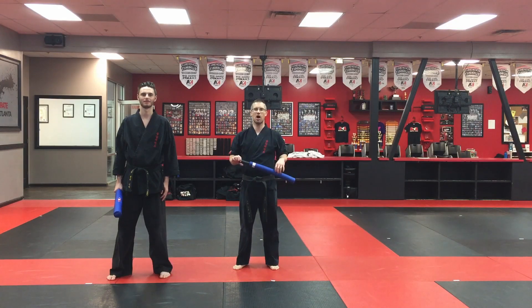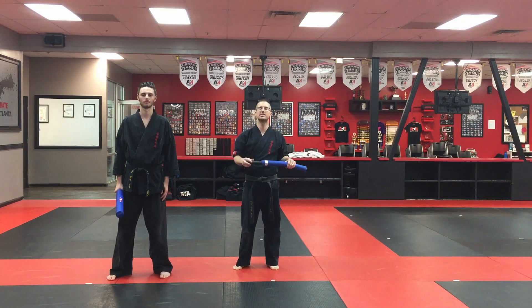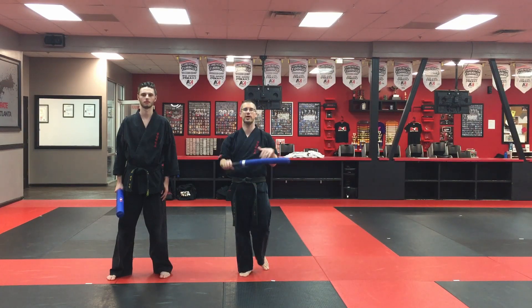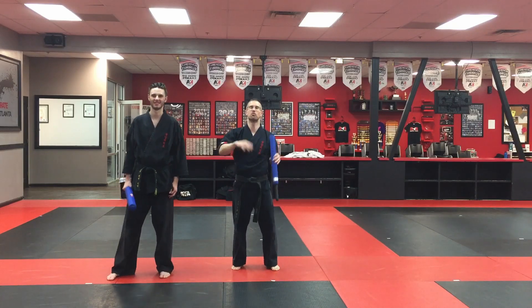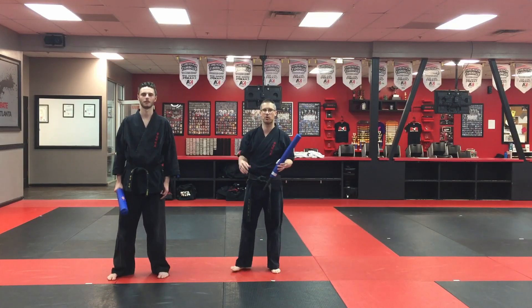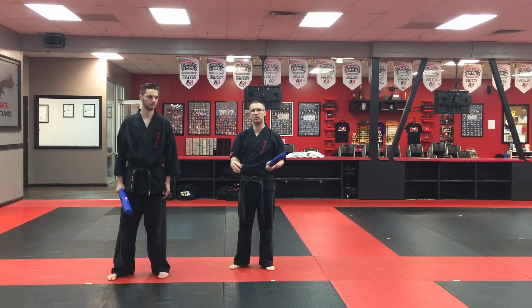Hey mom and dad, we're here to work on some footwork that your kids can do for sparring — whether it's combat sparring or normal sparring, especially when they're bouncing off the walls. This is a great drill for them to do to get some ideas going.